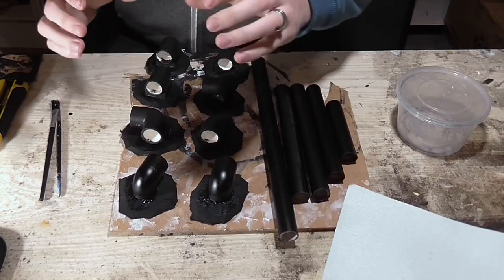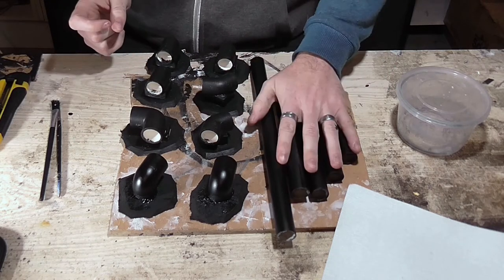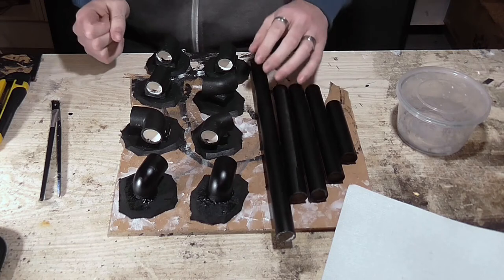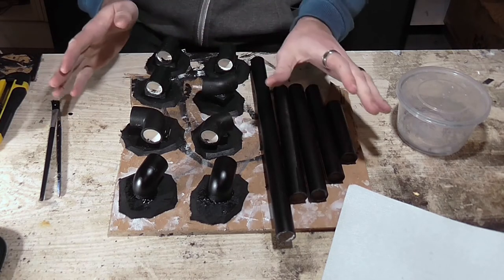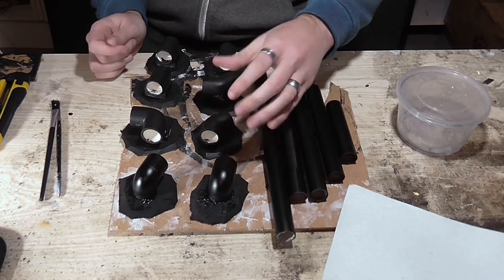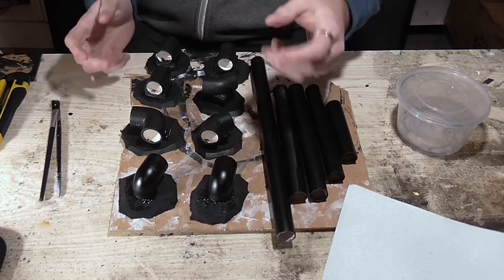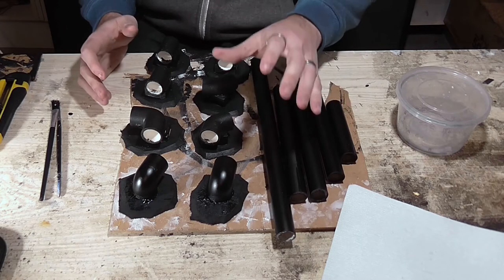Now they're all stuck down to their bases and base coated. The pipes have been sprayed black, so they're ready to receive some colour. You can colour them however you like, but I recommend using a solid colour for most of it and then just highlighting the edges with something to make it stand out — that's what works best for this.